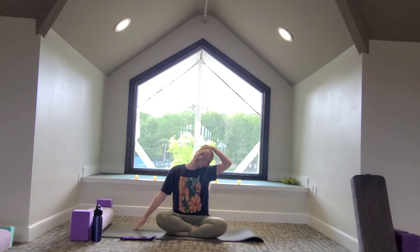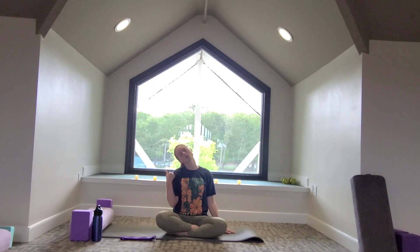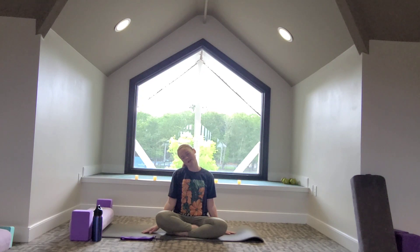Take a big breath in and on the exhale, unravel the hands, come back to center with the head, and then give a big roll in the shoulders. To the other side: left ear comes down to the left shoulder. If this feels good you can stay here. For an added stretch, reach with the right fingertips out to the right side, and then the left hand comes up and over.